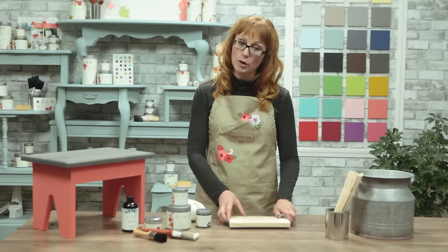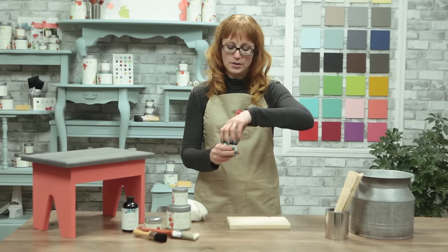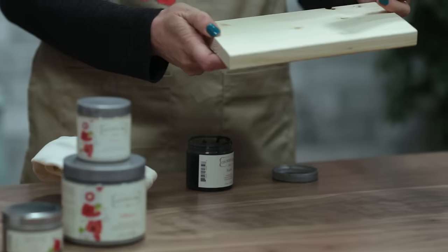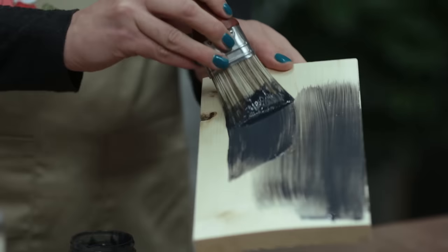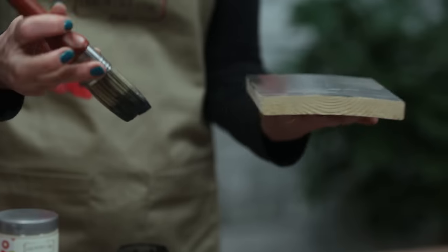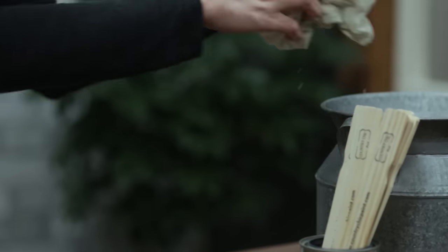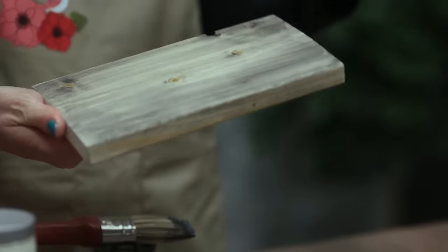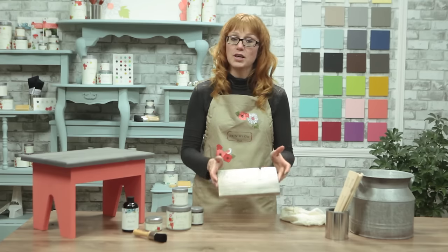First of all, to deepen the wood color and bring out the natural wood grain I'll be using the graphite glaze, and I'll simply use a paint brush to apply it. I'm going to apply one coat of the glaze and then use a rag to wipe off the excess. Best thing to do is dampen your rag first before you wipe away the glaze. If you want, you can add multiple layers of glaze, letting it dry in between coats. As you can see the wood is starting to look more aged already.